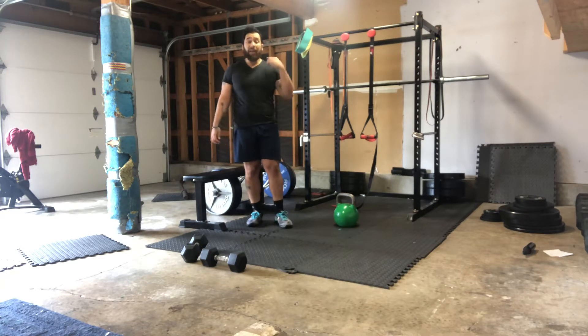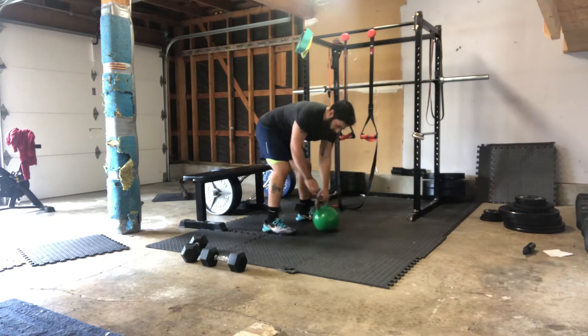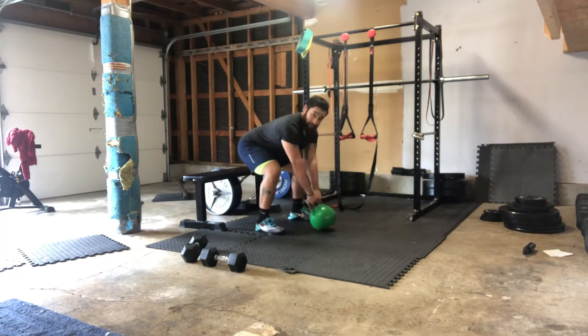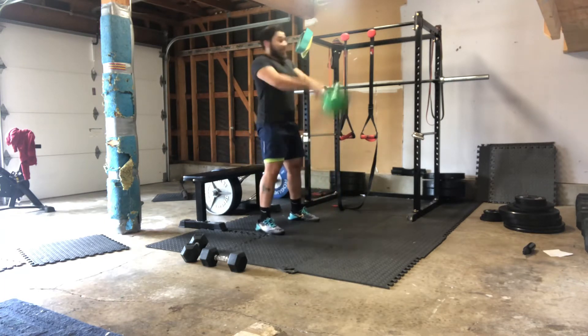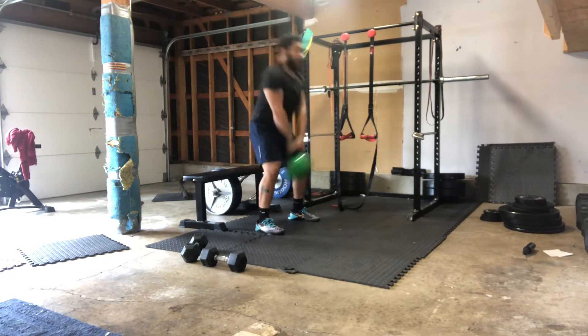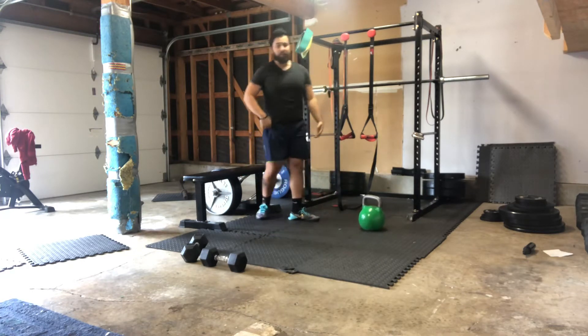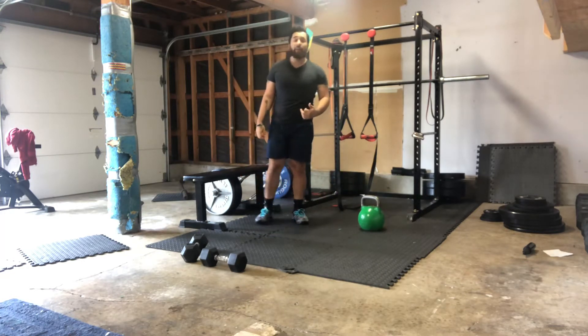Our first block, we have three minutes to complete ten American swings. We're starting in that good swing position, loading up those hamstrings, driving the hips, going all the way into that overhead position. Or if you want, you can opt out for regular swings — whatever swing variation you want to do, you have ten reps.